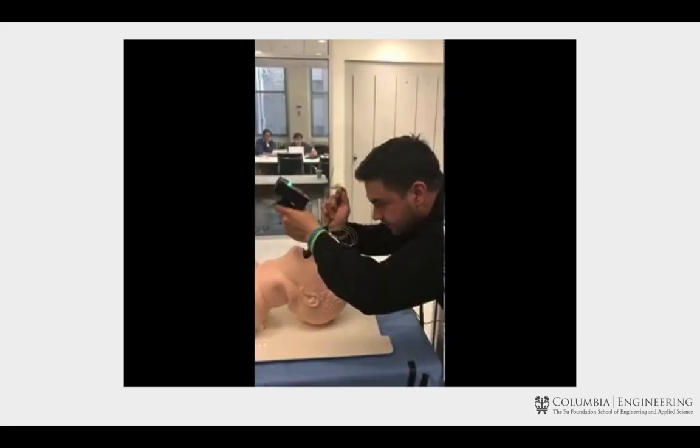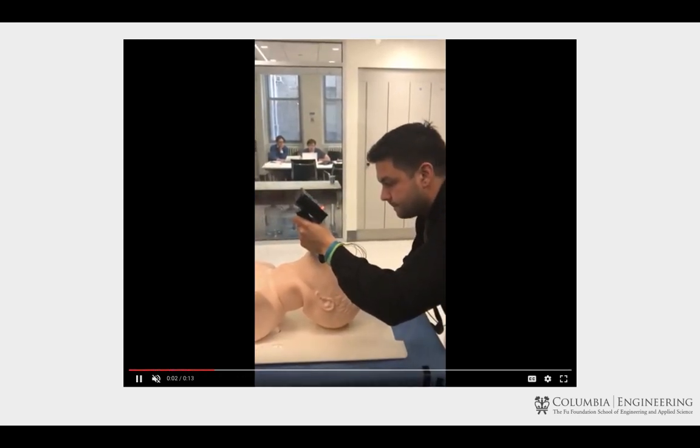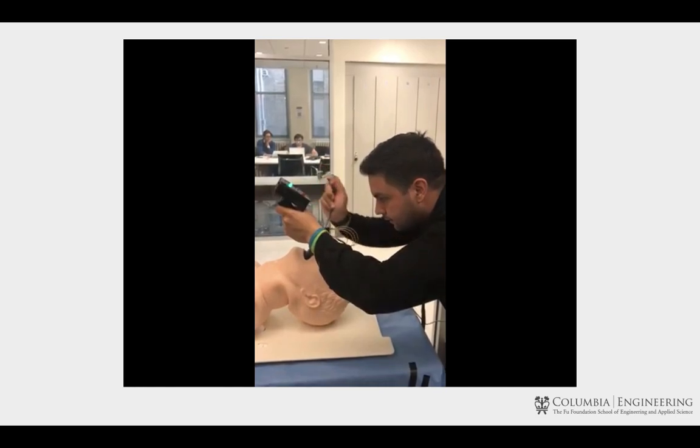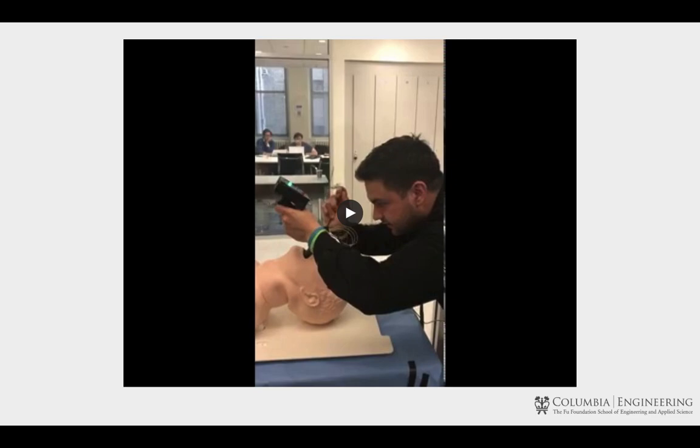Here we have a novice intubist. He first puts the blade incorrectly into the esophagus — he's notified by a red light and appropriately adjusts so that the green LED lights up, indicating that it's now okay to insert the endotracheal tube. Without the feedback that our device provides, he would have mistakenly intubated the esophagus, resulting in ventilation of the stomach as opposed to the lungs — a very dangerous situation.